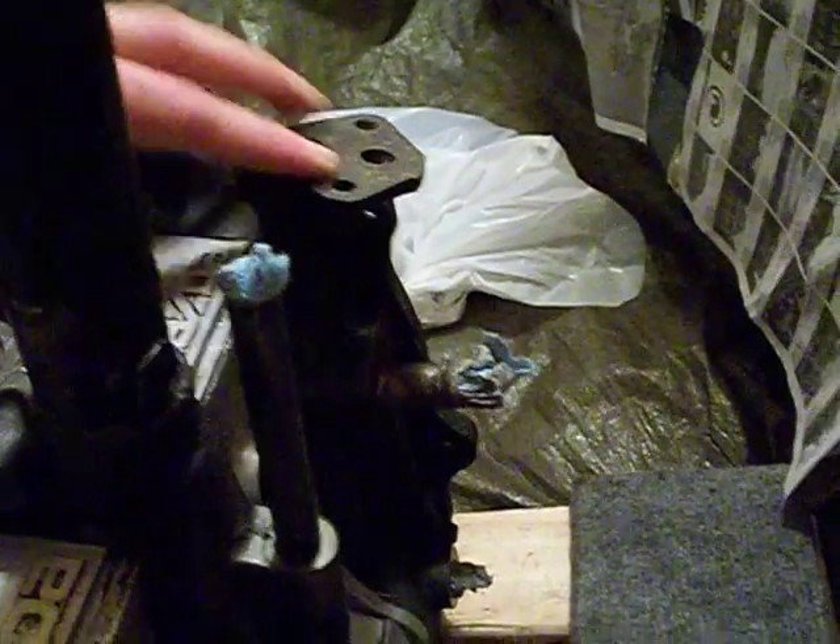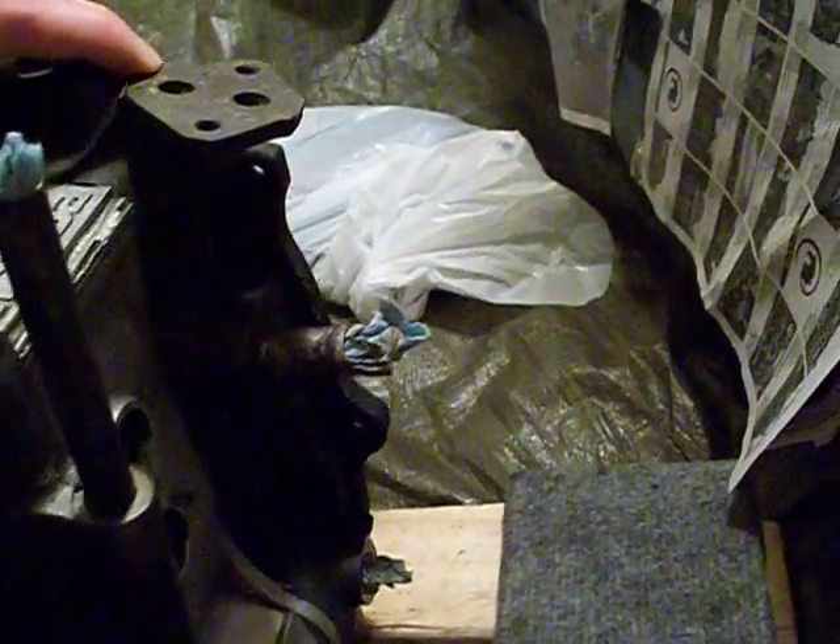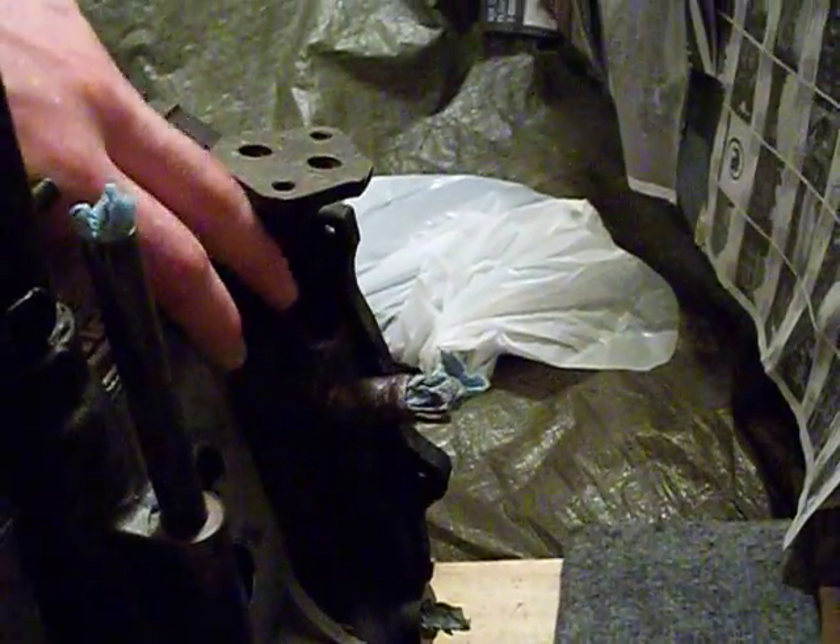This is the oil filter pedestal. Two sensors go in here as well: the water temperature and oil pressure.